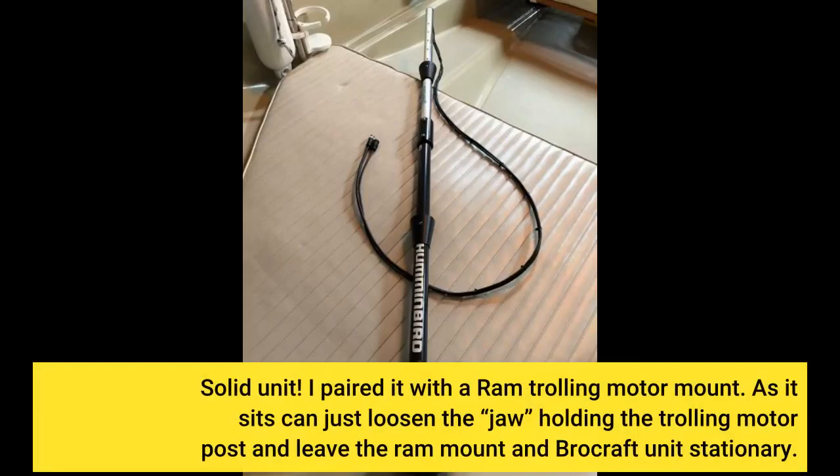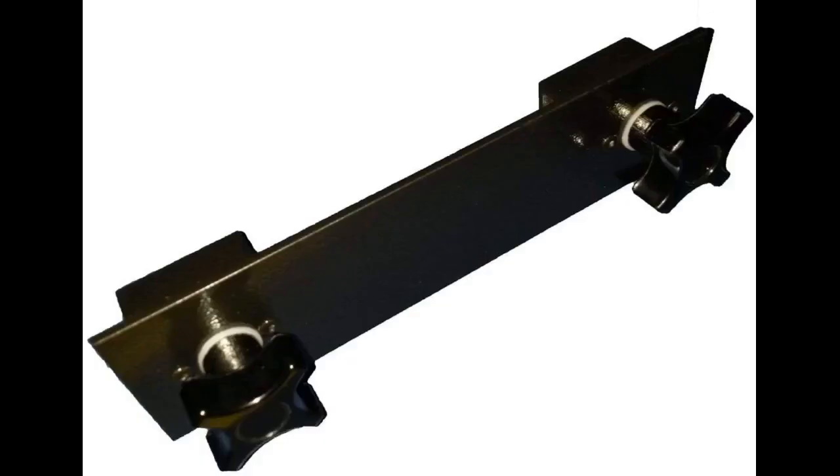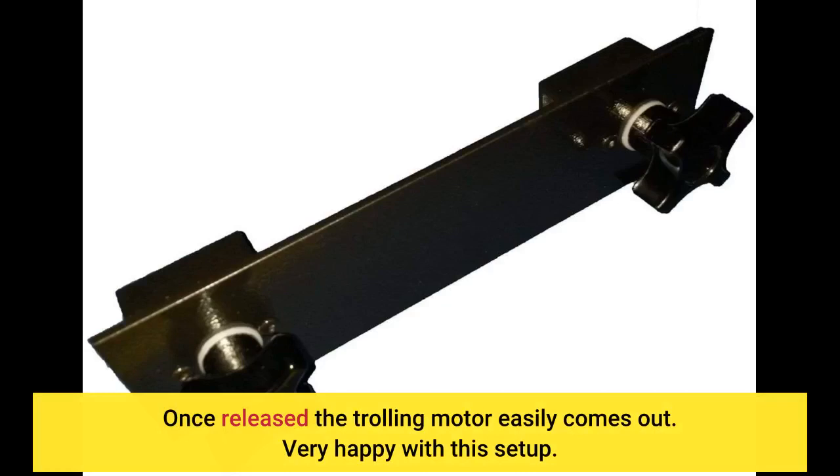Solid unit. I paired it with a RAM trolling motor mount. As it sits, you can just loosen the jaw holding the trolling motor post and leave the RAM mount and Brocraft unit stationary. Once released, the trolling motor easily comes out. Very happy with this setup.